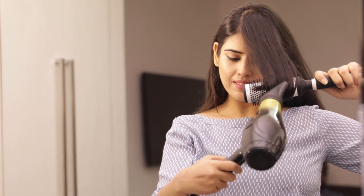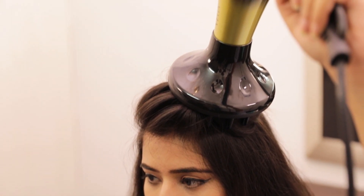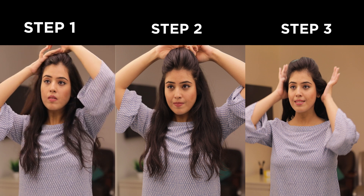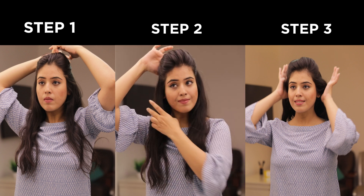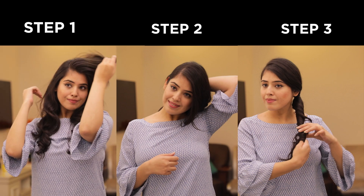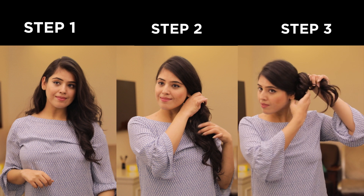You can also use the VEGA hot curl brush. It also has a diffuser attachment which distributes air evenly and maximizes hair volume. The hair dryer comes with an attractive pouch to store the dryer when not in use. It has a little bit of plasticity.